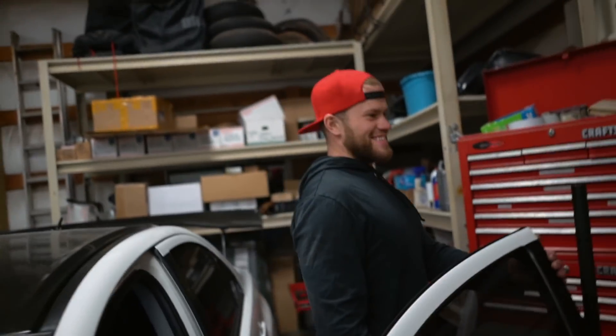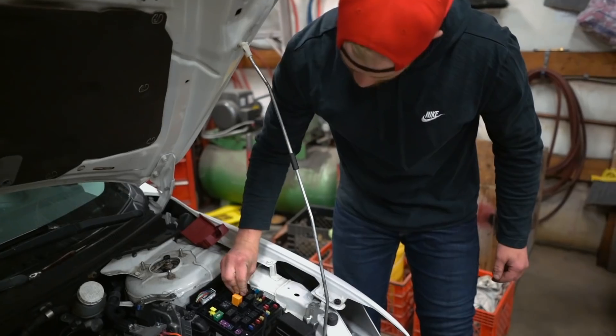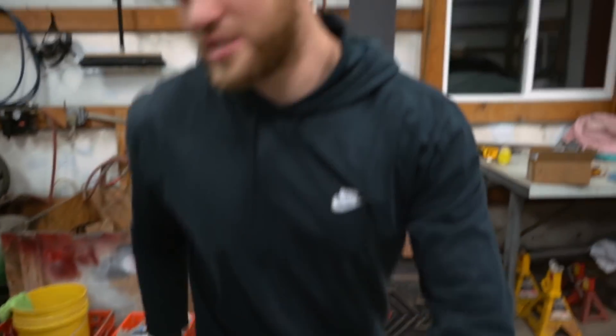Sounds like she's got some good compression too. I'm going to put my fuel pump relay back in and then plug in my crank position sensor as well.